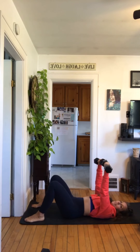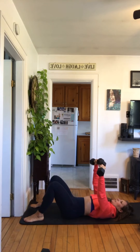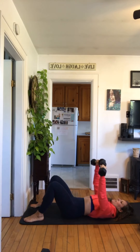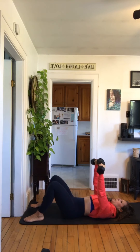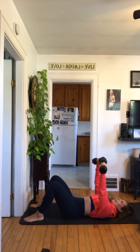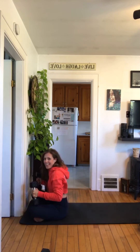Inhale down, exhale up — ready, set, go. One, two, three, four, five, six, seven, eight — good job, inhale down — nine, way to go, ten, almost to your minimum, eleven, here's your minimum, twelve, thirteen, fourteen, last one — fifteen. Knees up and kick — beautiful.